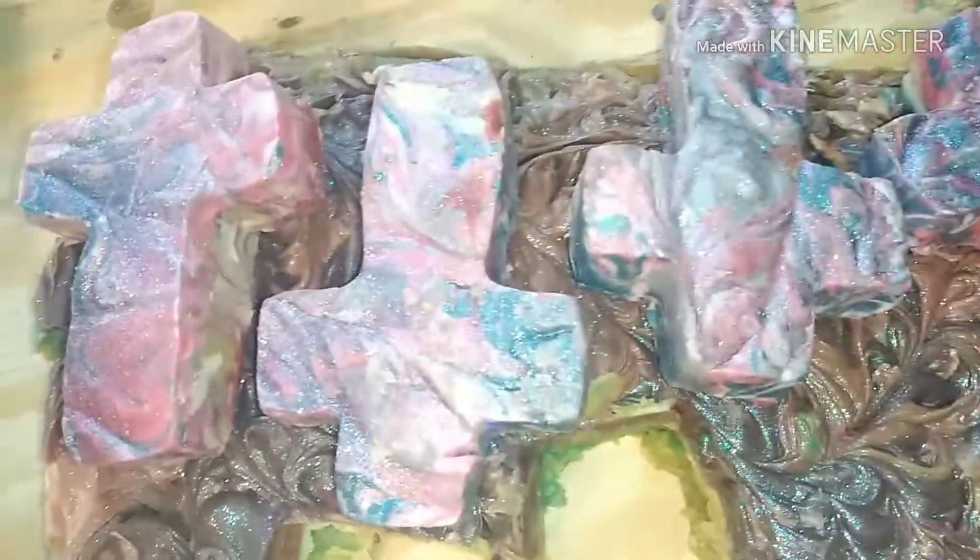Hi everybody. I was asked how I cut out these corsets that I do. These are some I cut yesterday, and the ones I did today. So I thought I'd show you.